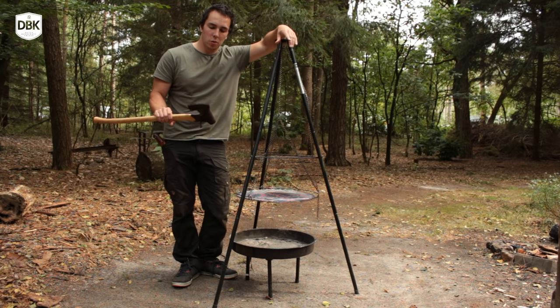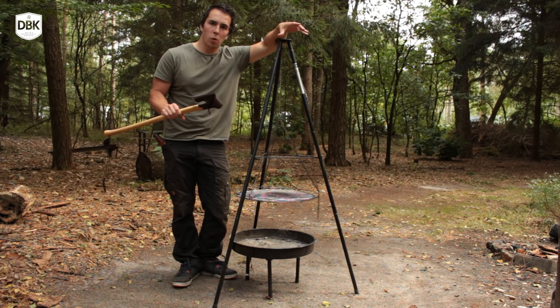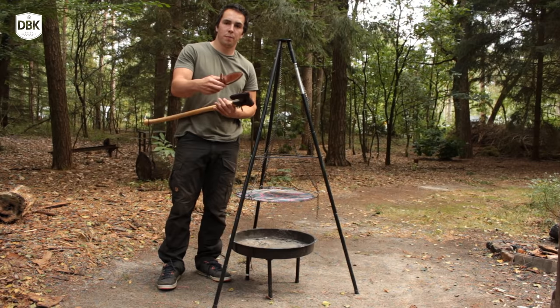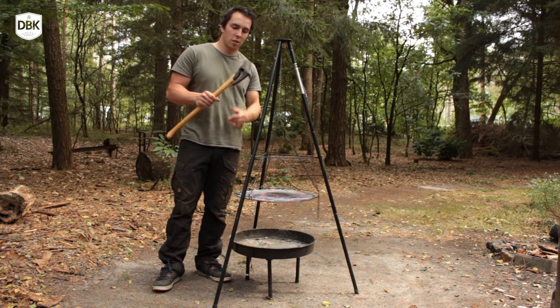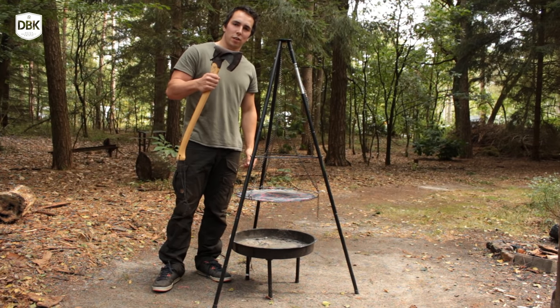Basically what I'm going to do is switch all the regular bushcrafting and survival gear — like my knife — for this axe, and switch the saw for this axe. So we're going back to the old-school days and just use the axe for making everything.